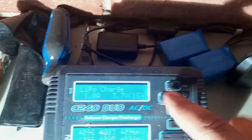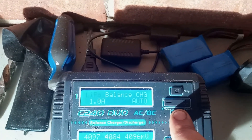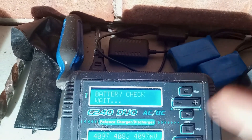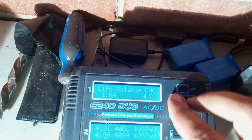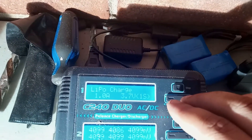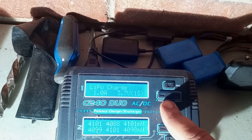I had to go to the LiPo charge mode. I was trying to balance charge, but you can't balance charge a 1S — I was being silly. So I have to LiPo charge it as 1S.